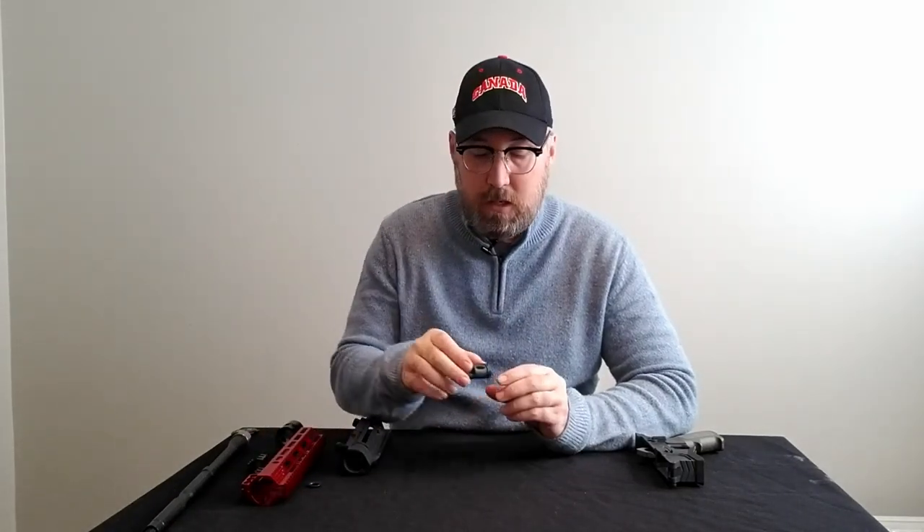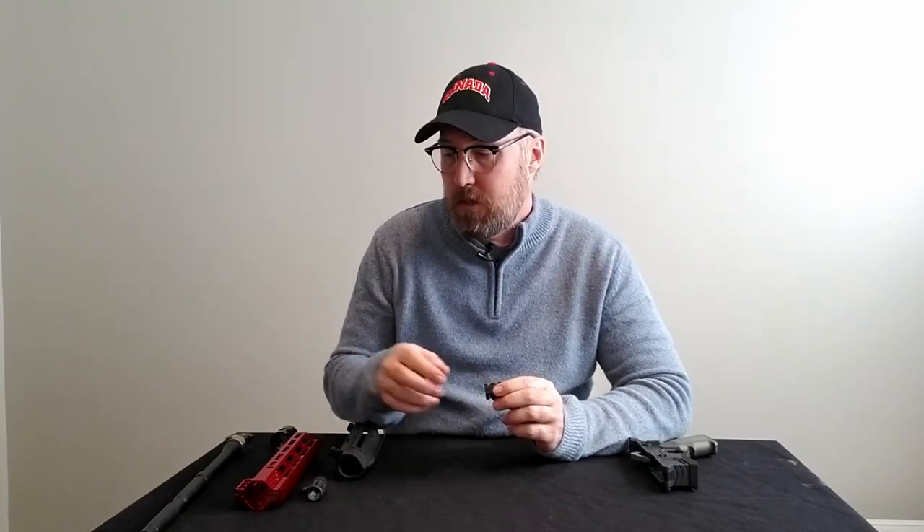We're going to be installing an A2 style flash hider — this is the spare one I had for my last build. And to seal up the gas port on the rifle barrel we have the gas journal seal that is supplied with the Maple Ridge Armoury kit.